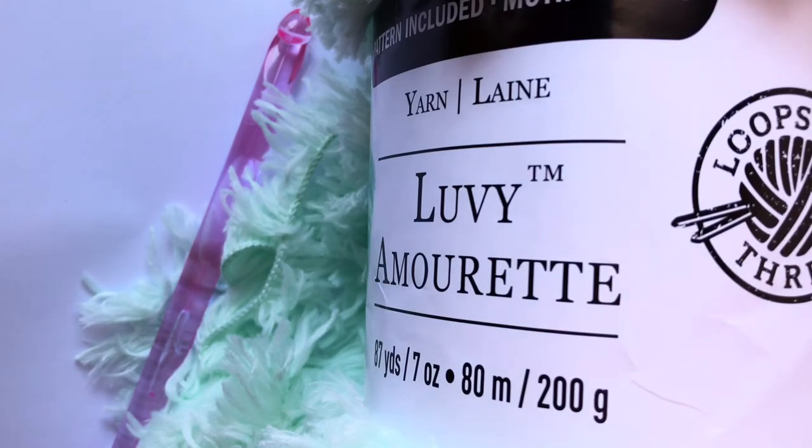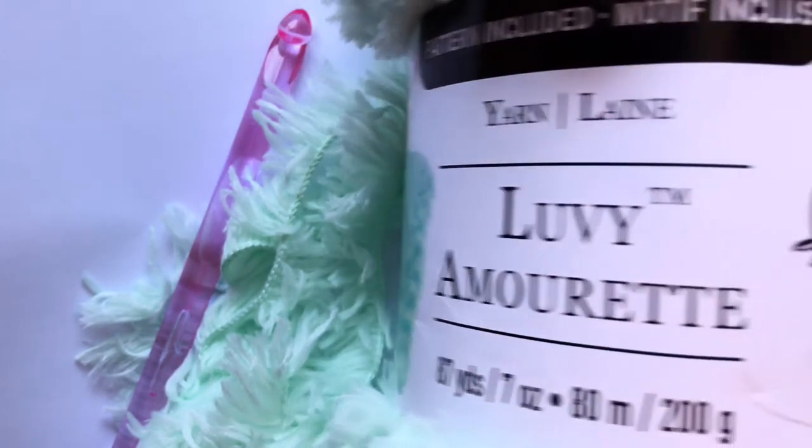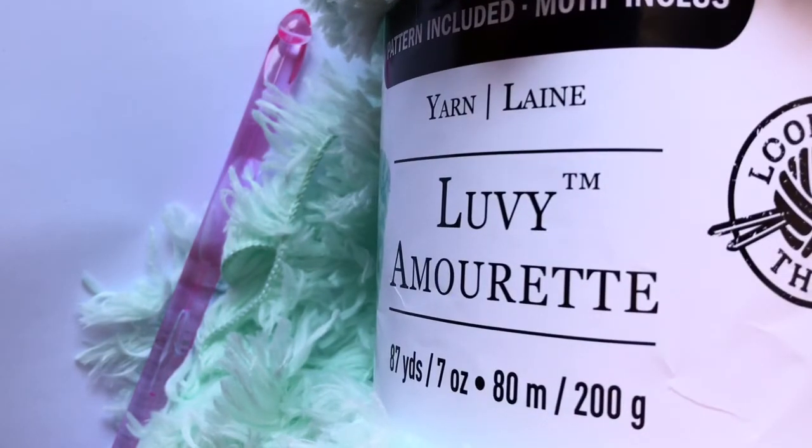That's all I have to say. I hope you liked this and have a nice day everyone. Don't forget to subscribe, like, and comment down below if you think you're going to try this yarn.